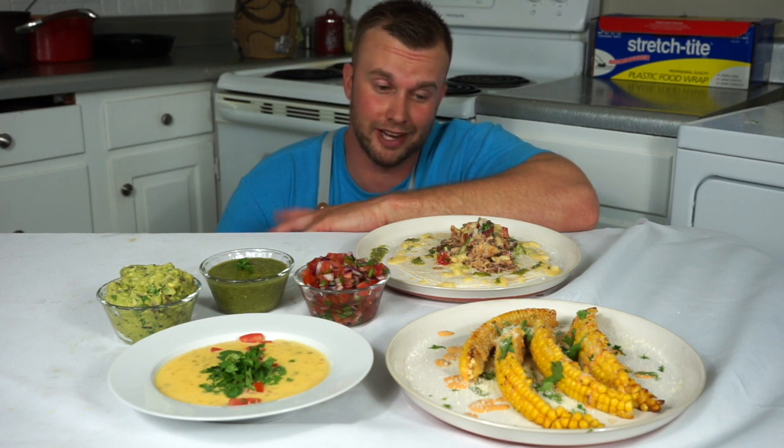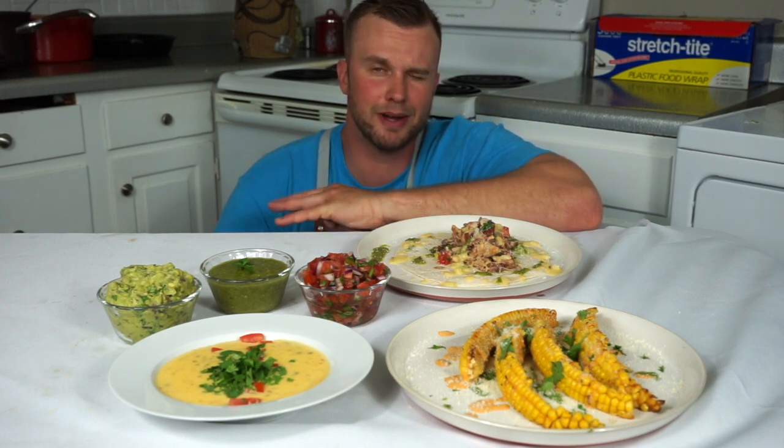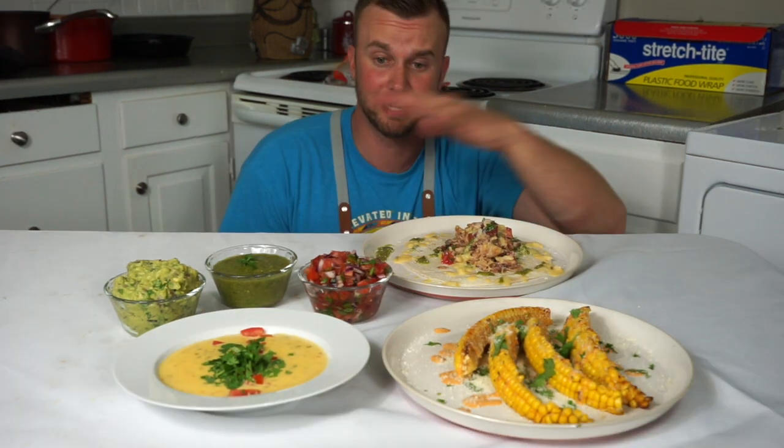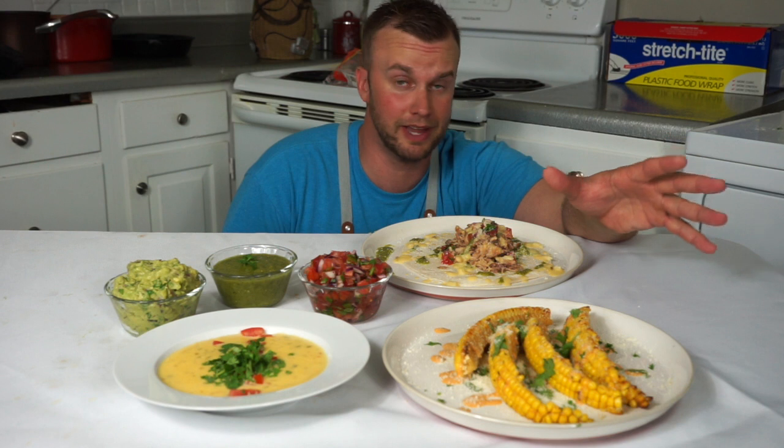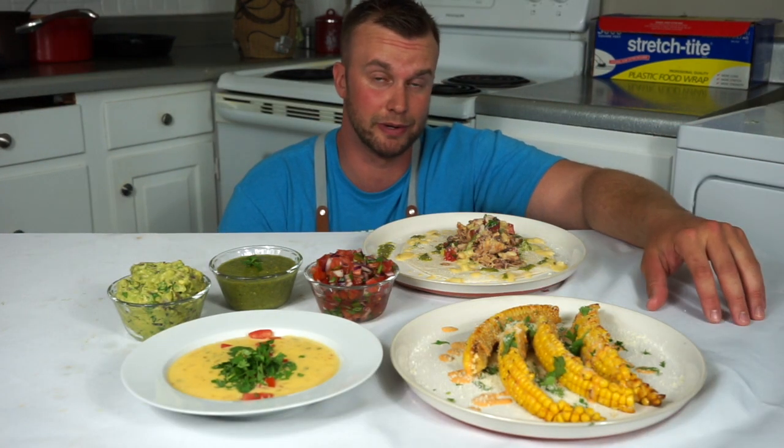Chipotle is really out here charging people like $20 for a bowl of rice, veggies, and meat. True story — recently I got a double meat carne asada guacamole cauliflower rice bowl and it came out to like $22, and I still made dinner when I got home after. True story: Mexican style food is super cheap to make and it's super flavorful. What better time to step up your taco Tuesday game than right before Cinco de Mayo.